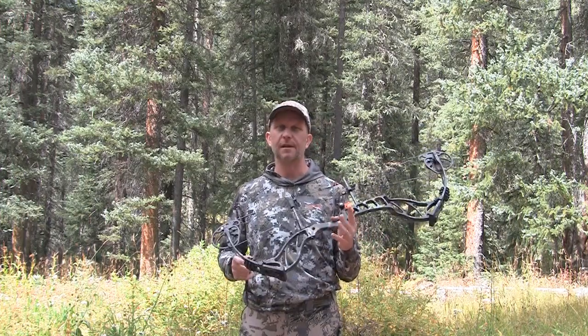I like that Luminoc because this year in Colorado, you can actually use a Luminoc or a lighted nock on your arrows, and that's something that's really cool. So we're going to put that to the test hopefully sometime this week.